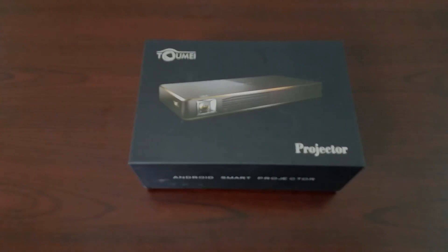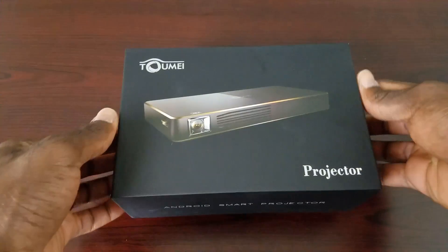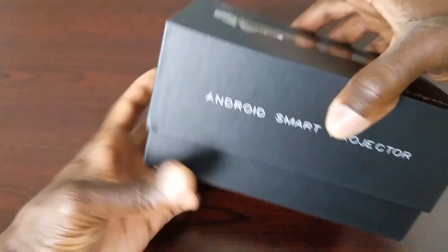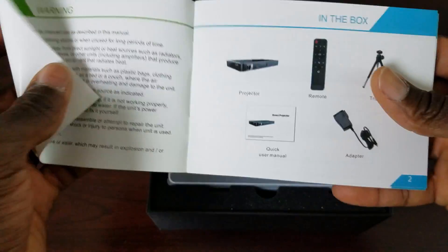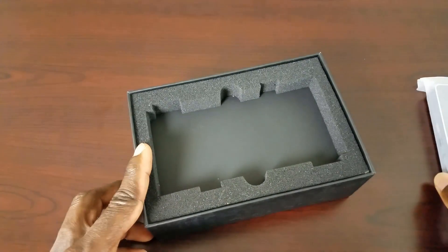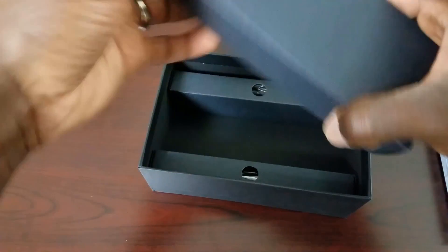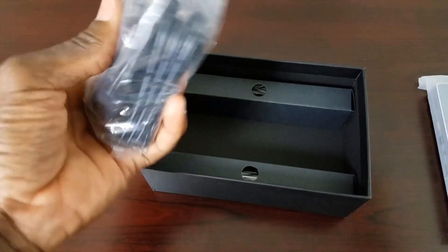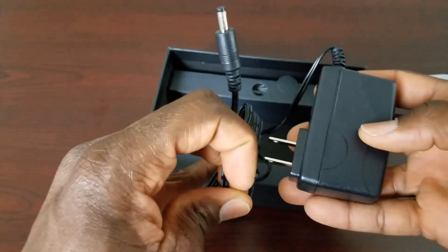Without further ado, let's go ahead and open the box — three, two, one. Here's the box, pretty plain, not a lot of information on the outside, just says Android Smart Projector. Inside we have some paperwork — basically an instruction manual showing what's in the box and the different ports — and here's the projector itself. There are three boxes inside the box, so let's open the big one first, which is the power brick AC adapter, pretty standard.